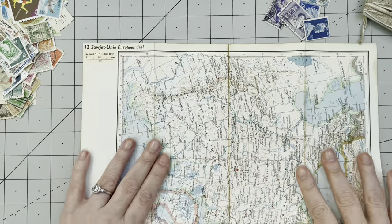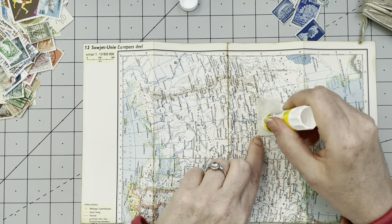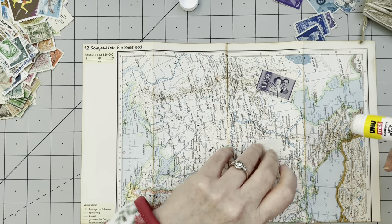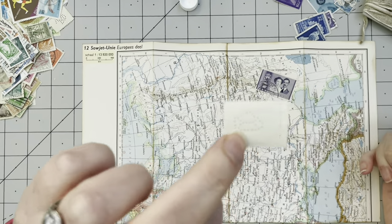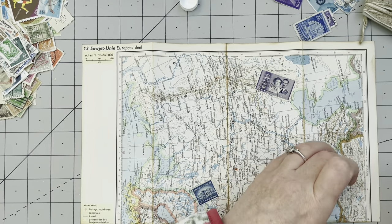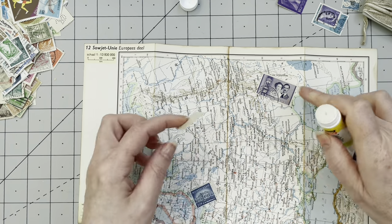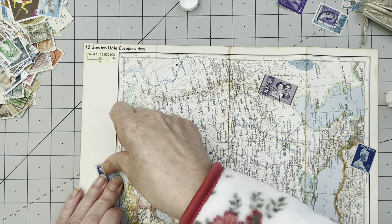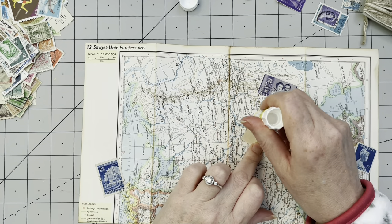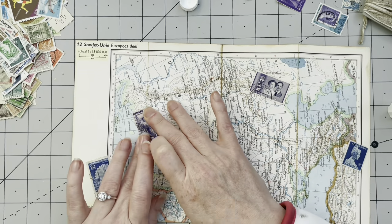I want to decorate this whole section — just putting some random pieces on. I'm using a normal glue stick, nothing fancy. I'm going to glue some on here and there, and I am not going to have them straight — I'm doing this at angles, which is very adventurous for me. Some of these stamps have holes in them, and I'm going to have them very, very random.